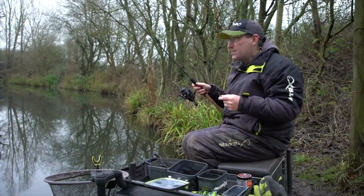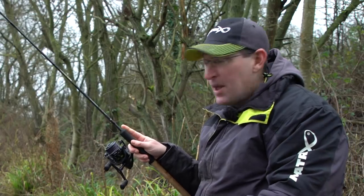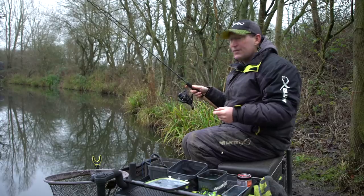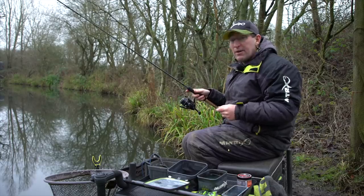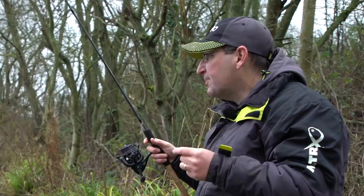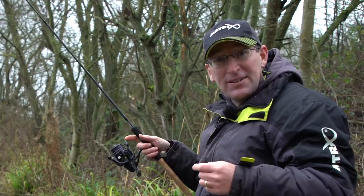Bites are at a premium, fish are at a premium, but there are quality fish out there and I'm going to show you how to catch them with the Horizon Pro commercial nine-foot bomb. Perfect for this time of year, just searching around with corn and bread, trying to find where those balls of carp are, but hopefully we're going to catch a few today.